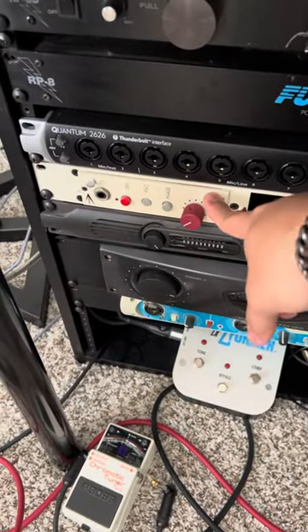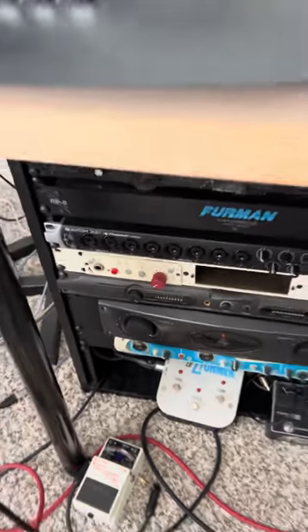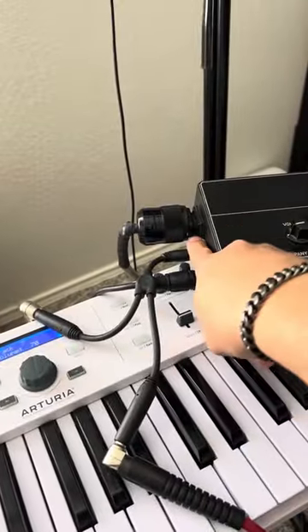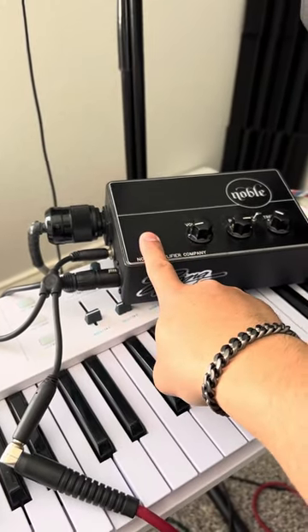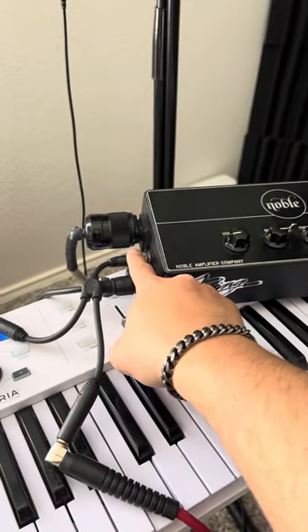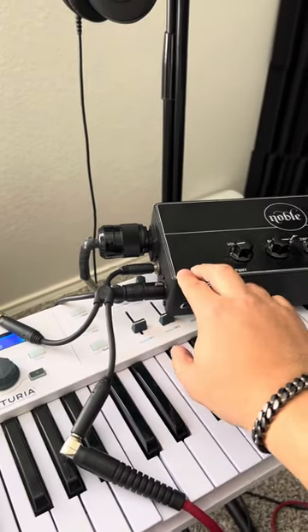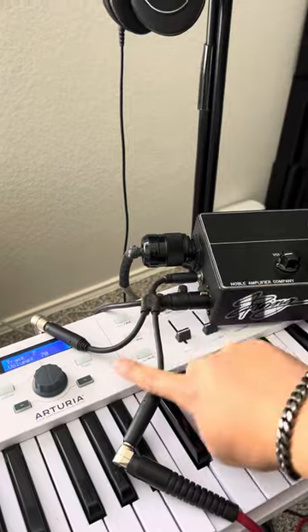I put a pad on the P1 and ride the gain to the level I need. I'm also running a throughput out of the tube DI — the awesome thing about this DI is that your tube signal is also coming out of that throughput, which not every DI does. So I'm getting the tube sound and running a Y cable.